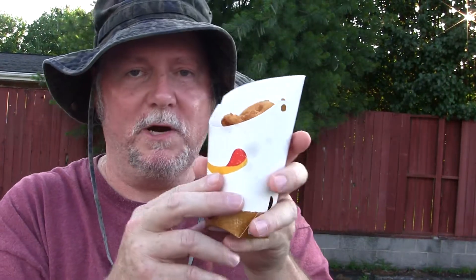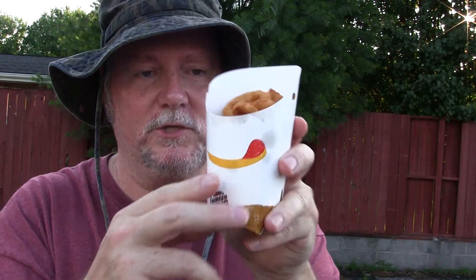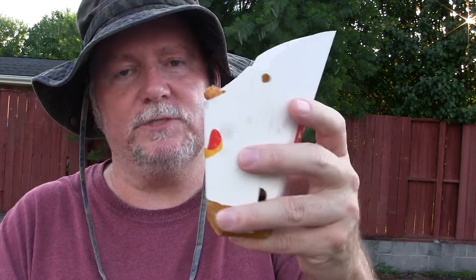I'm doing a review of the Burger King onion rings. For $2.19 you get a large order — $2.19, with tax $2.40. And without further ado, let's do a taste test.